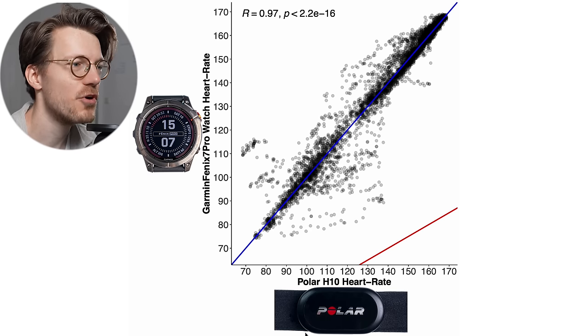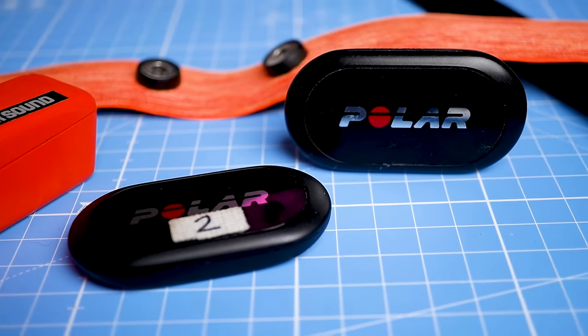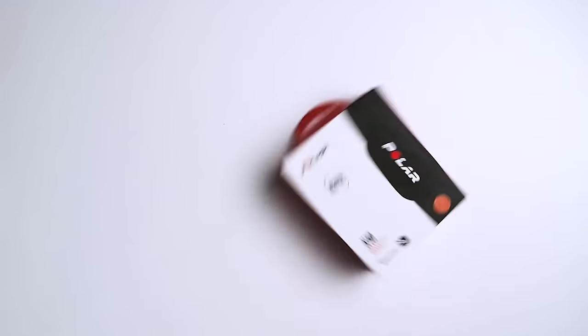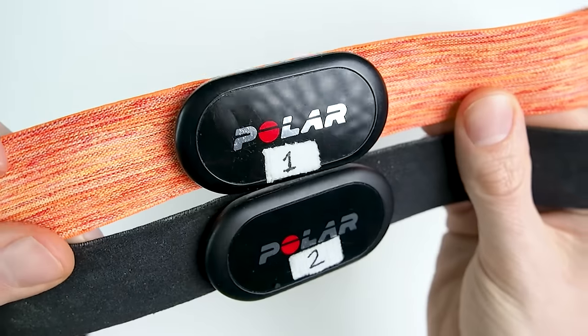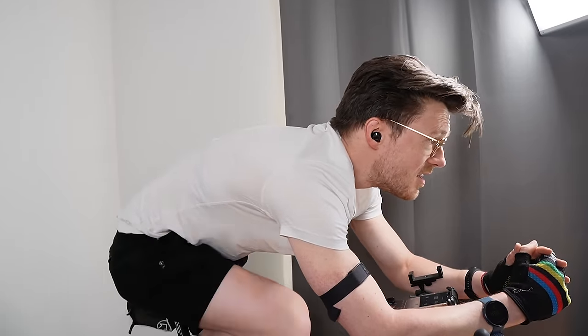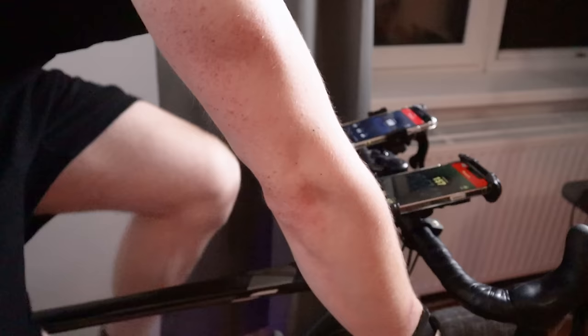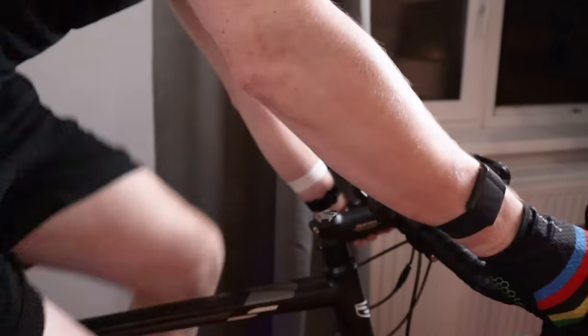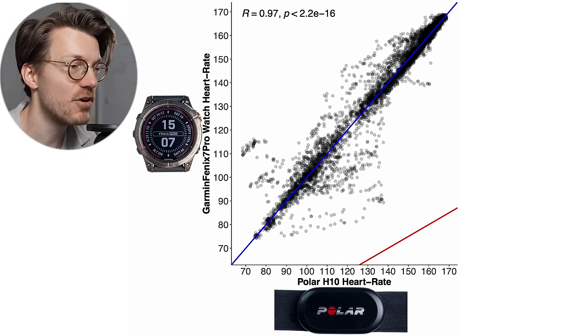To test the performance of the two new Garmin watches, I'll compare the heart rate measurements of the Epix Pro and Fenix 7 Pro against the Polar H10 ECG chest strap, which can generally record my heart rate very accurately. We'll start by looking at one of the easiest types of exercises for a watch to track — cycling indoors — and we'll be looking at a total of three interval spinning sessions. This involves very little movement or tension on my arms and will therefore produce less noise.